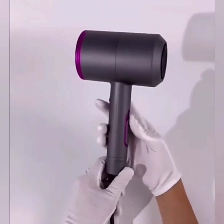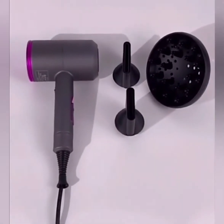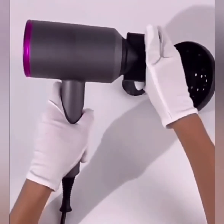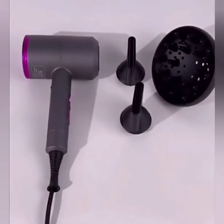Handheld and lightweight at around 410 grams, reducing the burden on your shoulder when using. This blower is good enough for professional use or for home use.